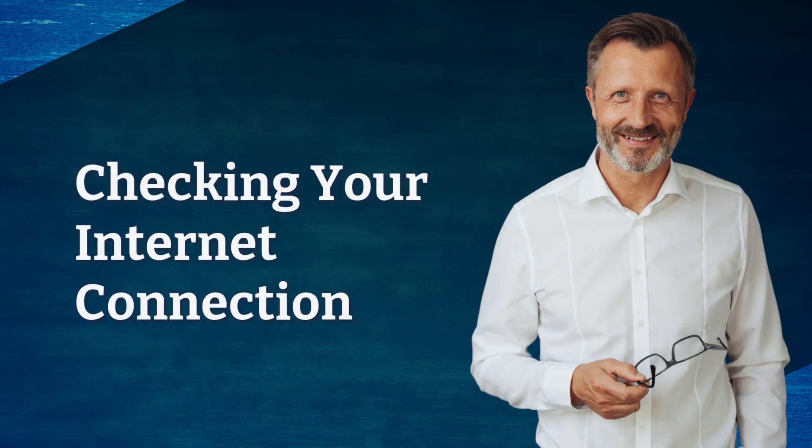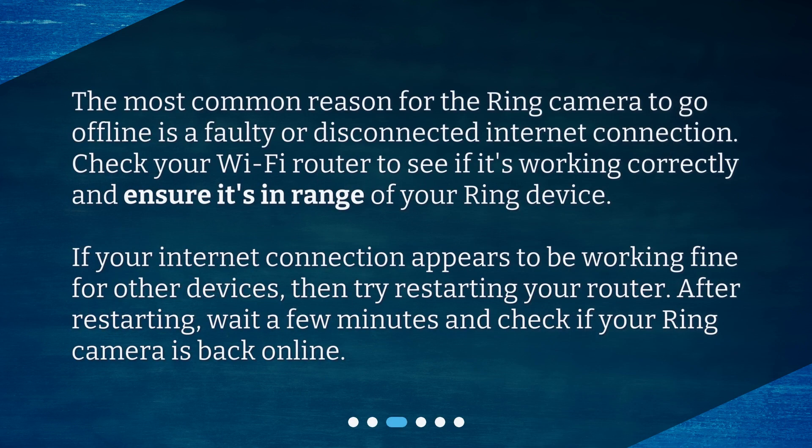Checking your internet connection. The most common reason for the ring camera to go offline is a faulty or disconnected internet connection. Check your Wi-Fi router to see if it's working correctly and ensure it's in range of your ring device. If your internet connection appears to be working fine for other devices, then try restarting your router. After restarting, wait a few minutes and check if your ring camera is back online.